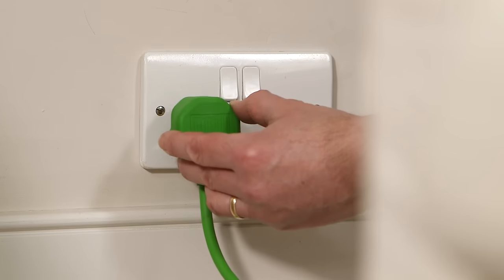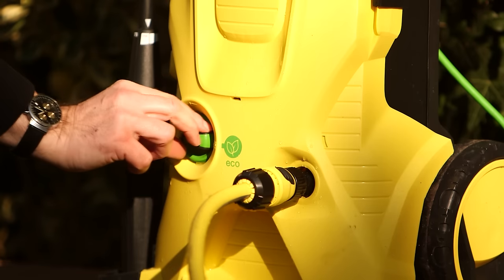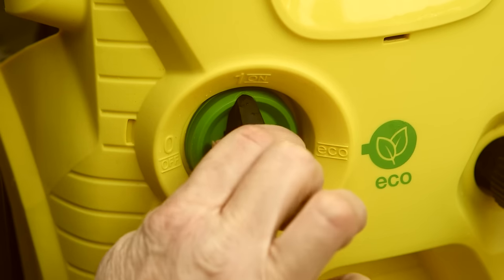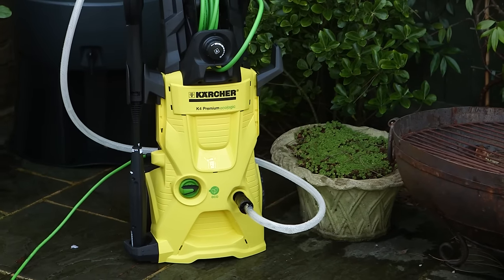Now connect to a power supply. Turn on your Karcher pressure washer at the switch and you will hear the motor activate for a few seconds, then stop. This is quite normal — it's just your machine pressurising itself.